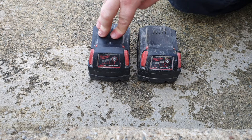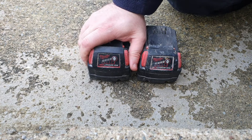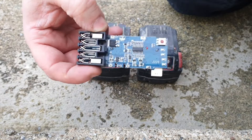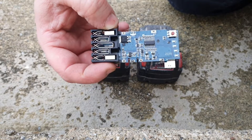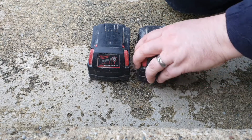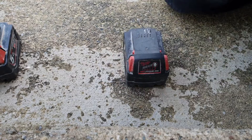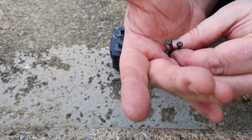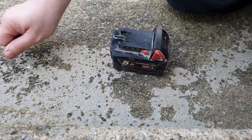It still won't charge, still won't power at all. So what I'm going to do is put a brand new generic circuit board that I got from eBay. I've zipped out the four T10 torque screws that hold it together.